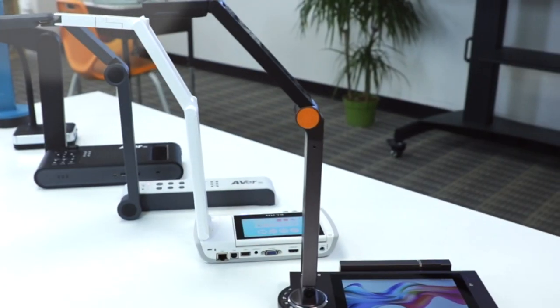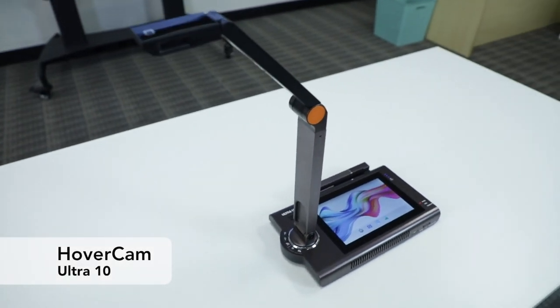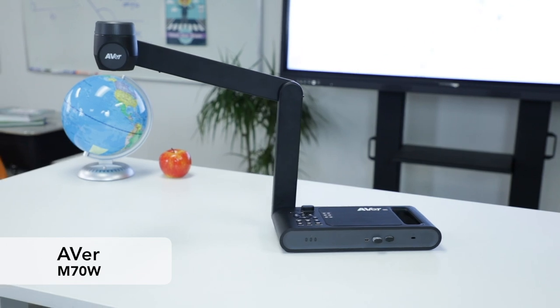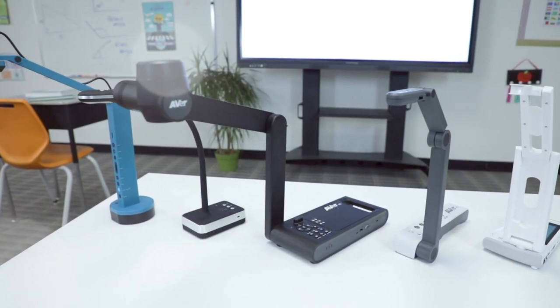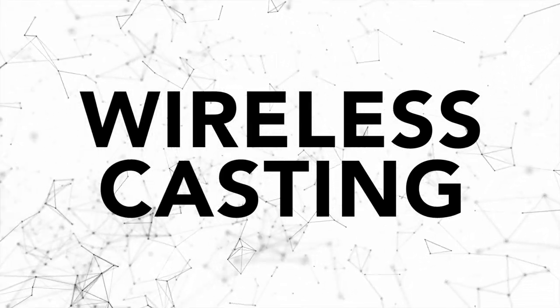Alright, let's meet our contestants: Hovercam's Ultra 10, Elmo's MA1, Aver's M15W, Aver's M70W, ClearTouch's DC100, and Ipevo's VZX. Let's kick things off with the first and most important category: wireless casting.